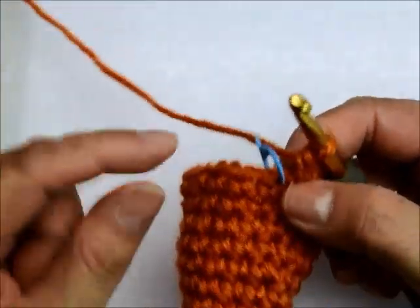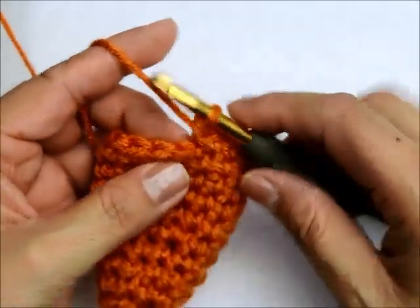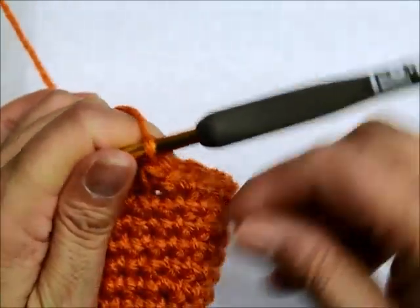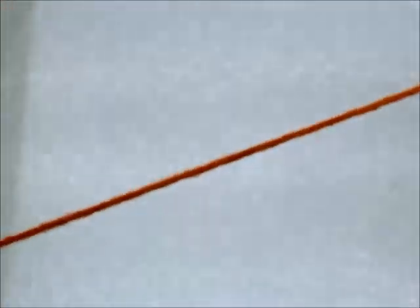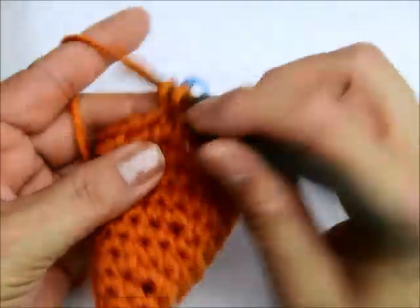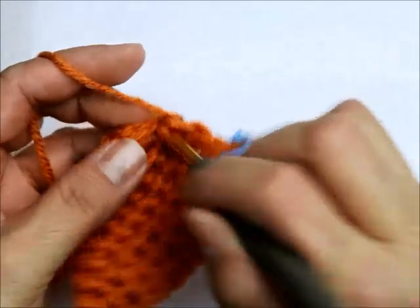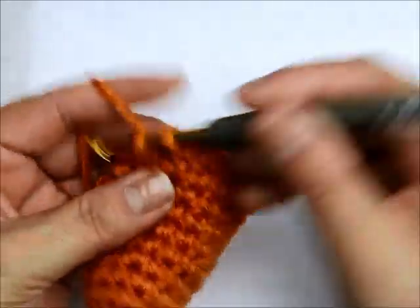Now here I'm going to do four rounds of one single crochet in every stitch. I'm going to put my stitch marker out — one single crochet. For four rounds you're going to do one single crochet in every stitch, no increase.